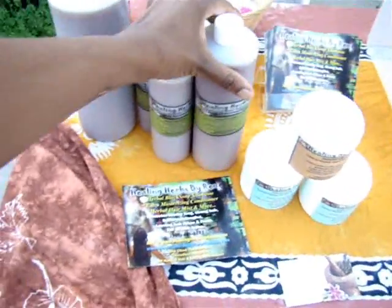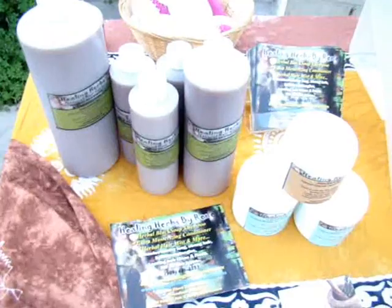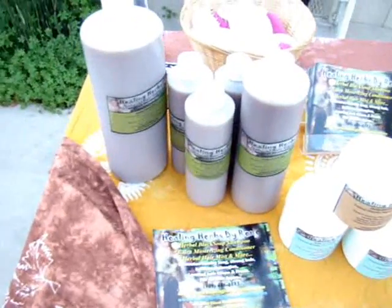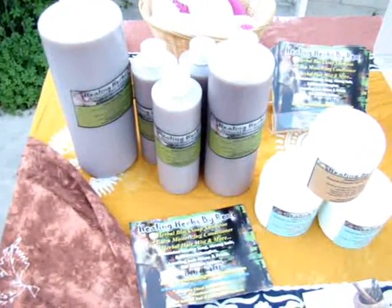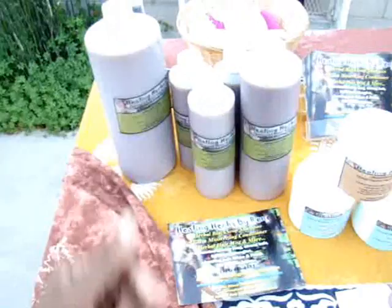This product here is the 16 ounce. It can also be used as a body wash — people find a lot of use in using it on their skin. It helps with acne. Black soap is great for all kinds of things, and it's really good when it comes to getting your hair clean without leaving a lot of buildup.